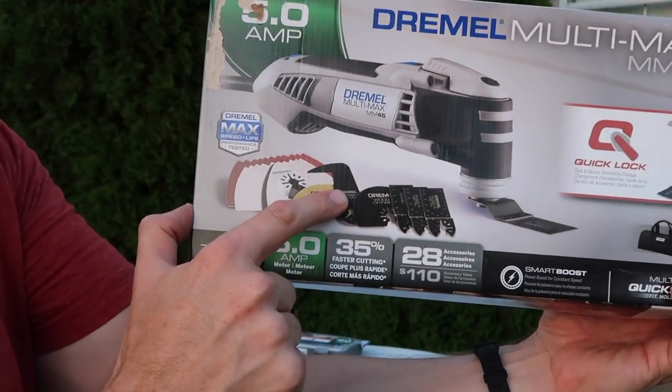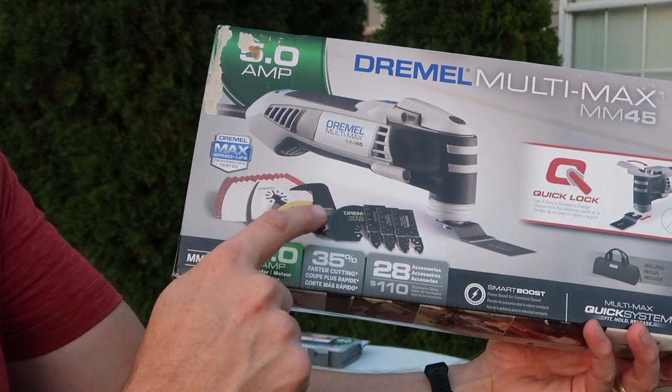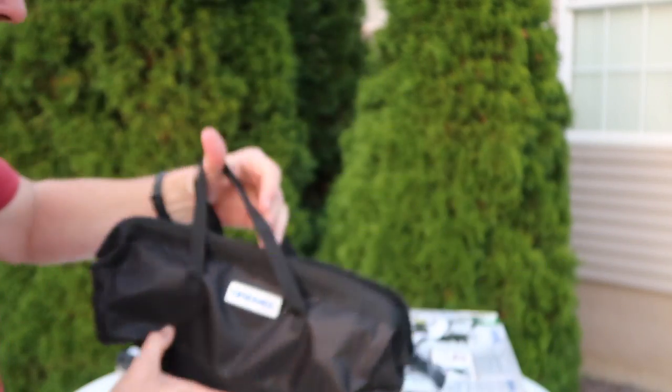I'm really interested in the drywall one — that kind of L-shape hook. I want to see how that works. It includes a carrying bag, and everything fits really nice in here.